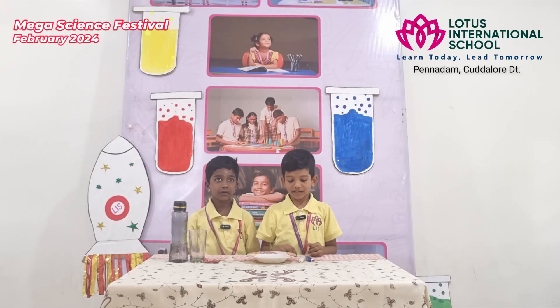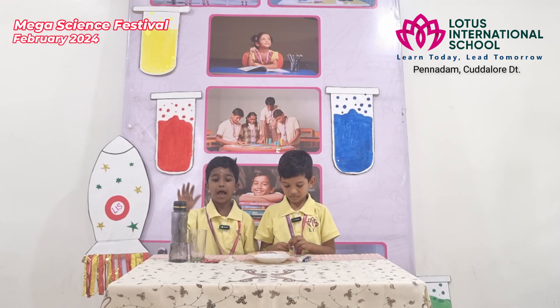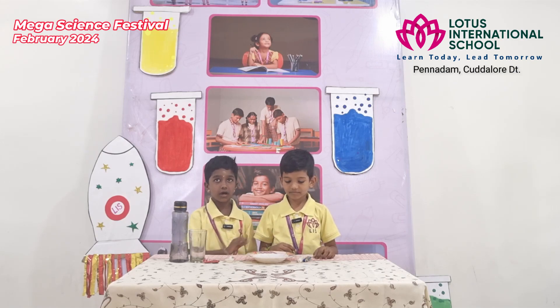Hello everyone. What is happening in this experiment? Shall we see? Here are the materials: a glass, water, food colour, candle, lighter, and saucer.